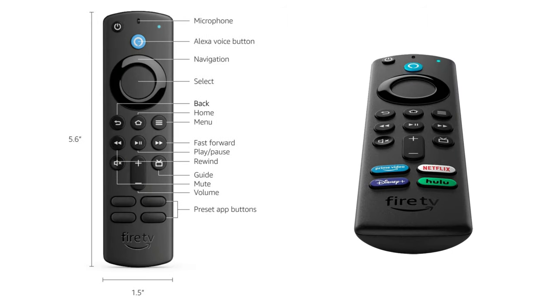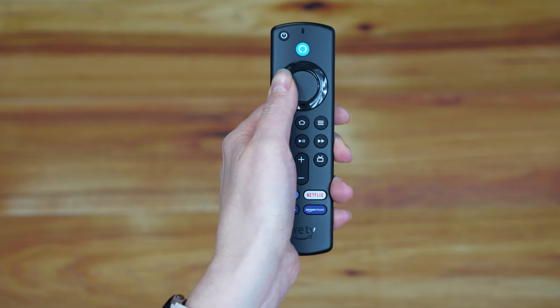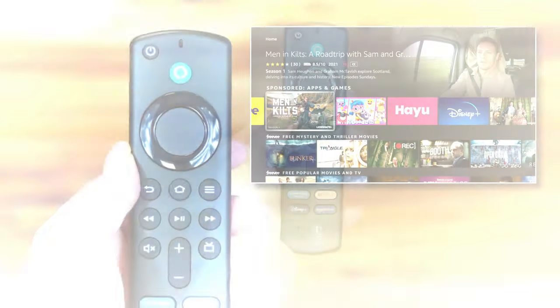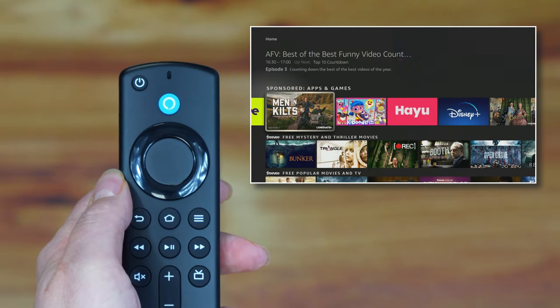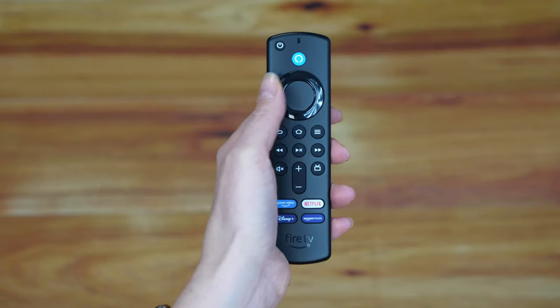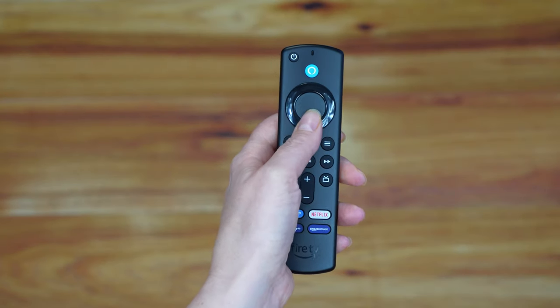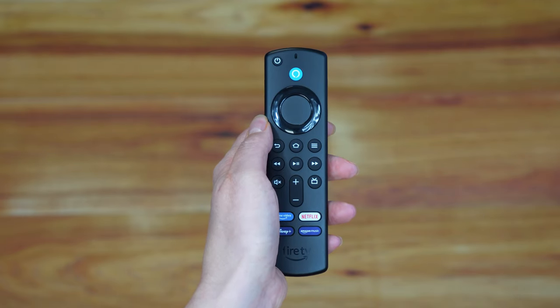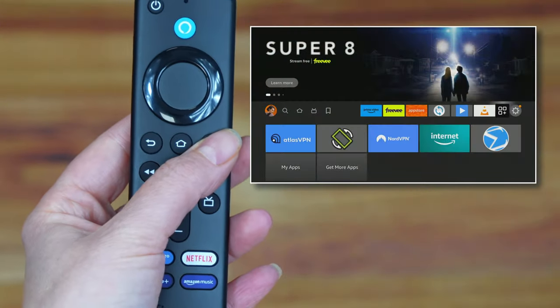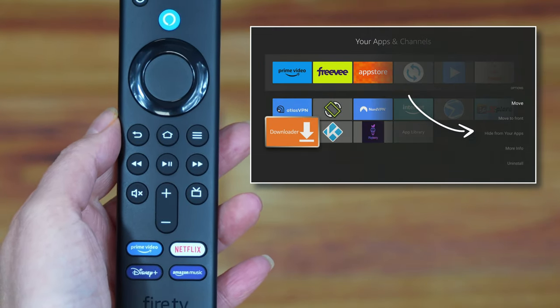Before you begin setting up your Fire Stick, it's a good idea to familiarise yourself with the buttons on the remote and what they do. You can use the directional circle on your Fire Stick remote to move up, down, left and right around the screen. In the middle of the directional circle is the select button. The home button will take you back to the home screen at any time. And the button with three lines on it is used to open a menu for additional options and settings.